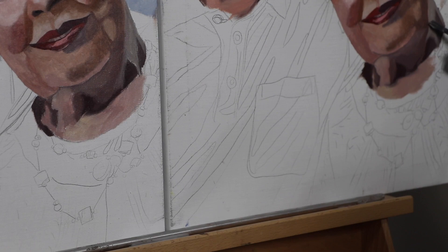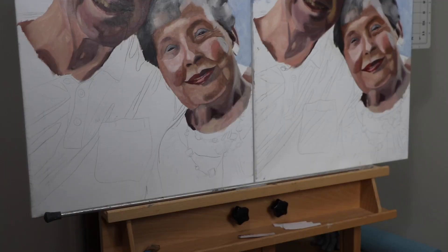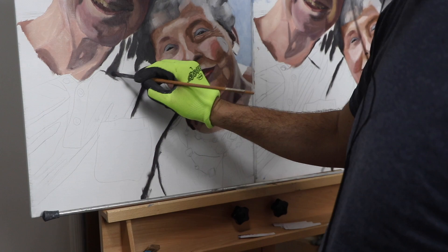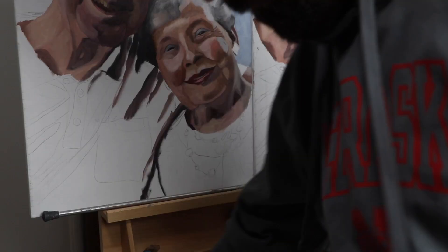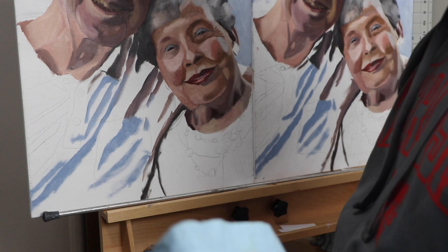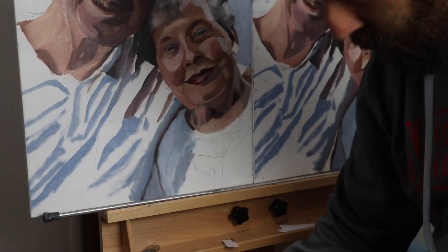Painting older people is interesting because they have defined features and wrinkles that show form and light beautifully. At the same time, I didn't want to shy away from wrinkles, but I also didn't want to overemphasize them — just like with the teeth. Overemphasizing a wrinkle can artificially age a person or make them look cartoonish. I wanted a timeless quality where, yes, they're elderly in the photo, but there's still an essence of life where you can almost see them as young as well. I was really pleased with that effect.